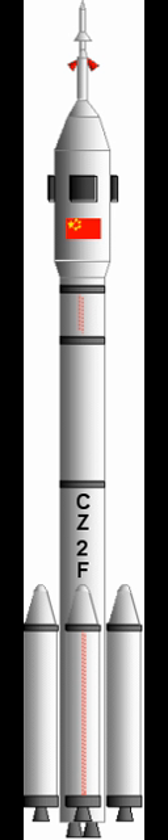LM-3A is a three-stage launch vehicle developed on the basis of LM-3 and LM-2C. Its third stage is powered by cryogenic propellants, liquid hydrogen and liquid oxygen. It is dedicated for launching spacecraft into GTO. Its launch capability for GTO mission is 2,600 kg. The fairing static envelope is 3 m in diameter.